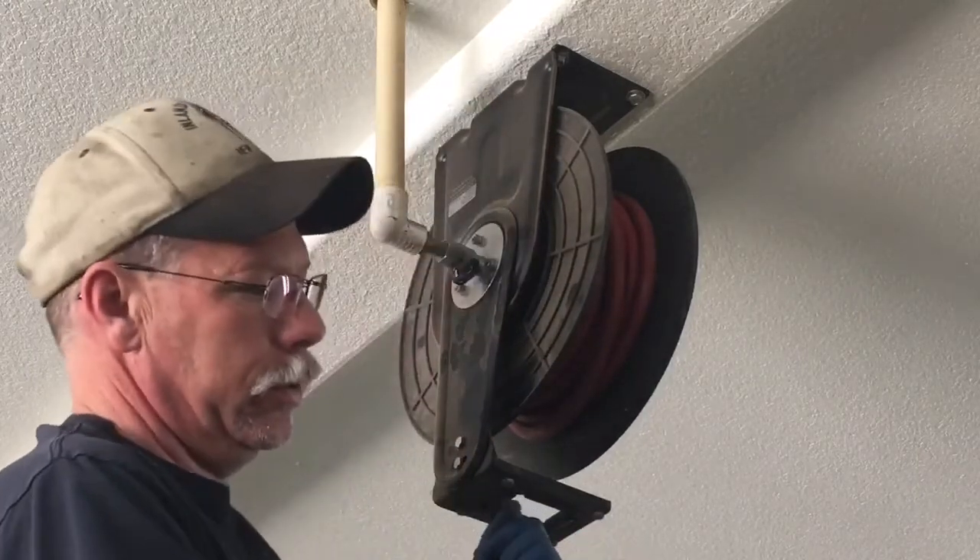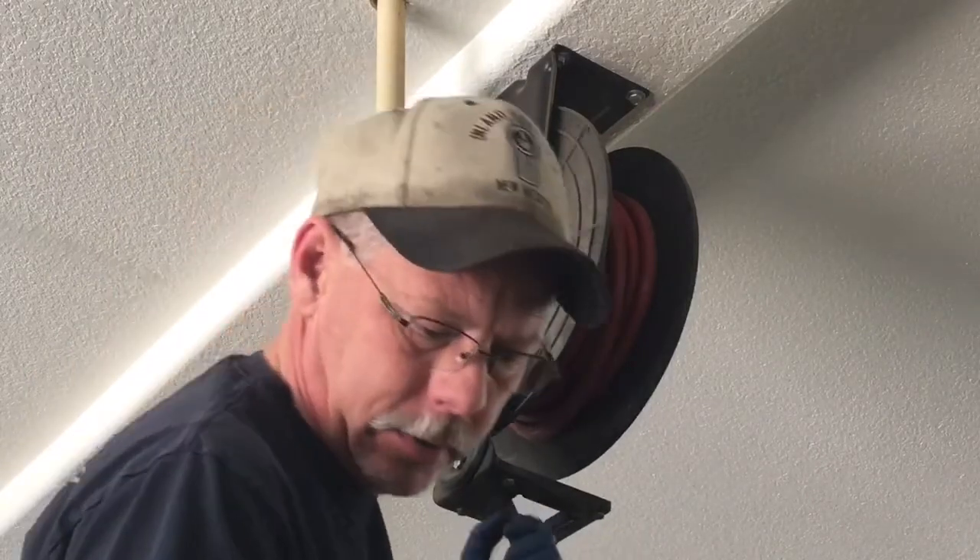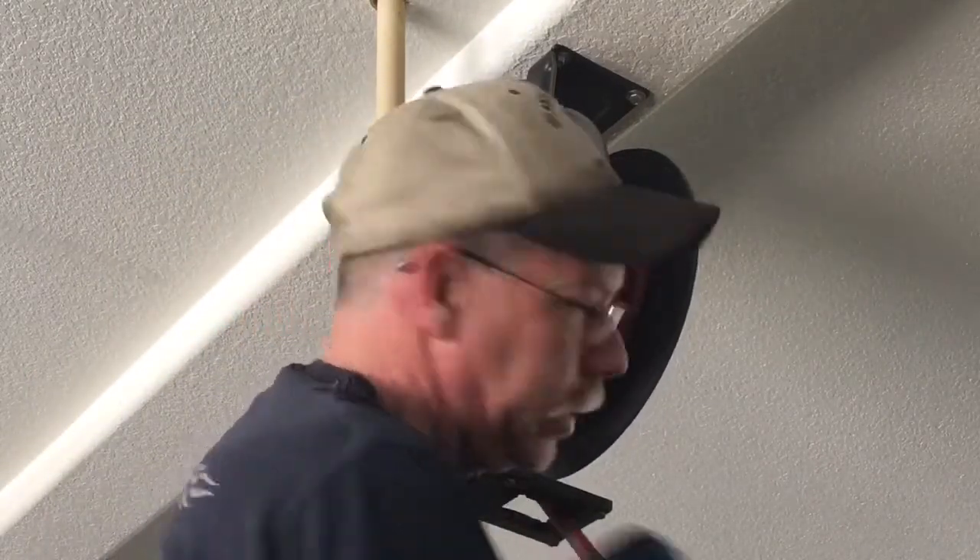I've had this hose reel for about 15 to 16 years and the hose that came with it is now cracked and constantly breaking. I'm going to try to fix the hose.